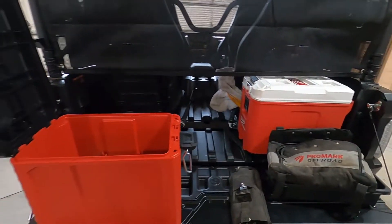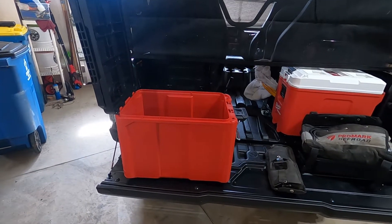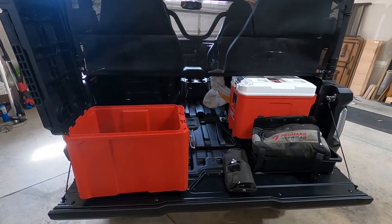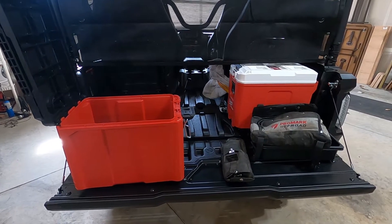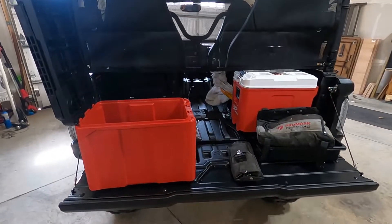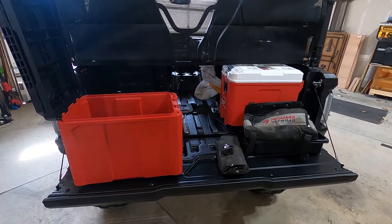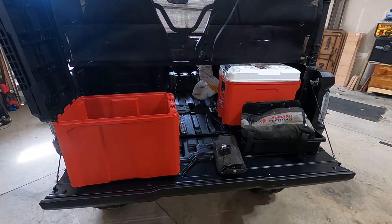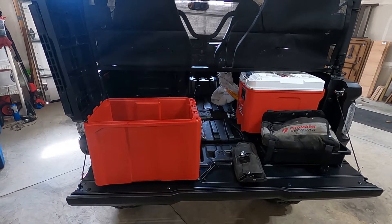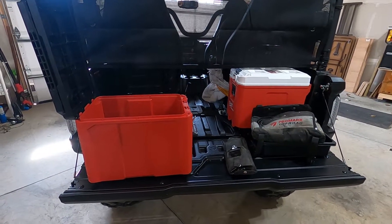So there you go — that's our Milwaukee Packout setup. Again, the brackets are from Unique Off-Road Products; they have them on their website and they shipped out very quickly via USPS. If you want some for your X4, get on their website and get them ordered. You can find the Milwaukee Packout stuff on Amazon, Northern Tool, Ace Hardware, Home Depot — pretty much anywhere Milwaukee products are sold. If you're interested, get on Unique Off-Road's website and get them ordered. Thanks, see you next time — like, comment, and subscribe.